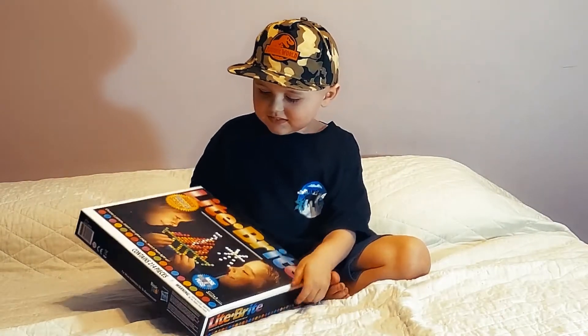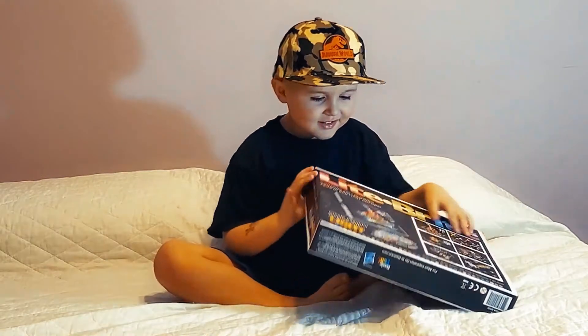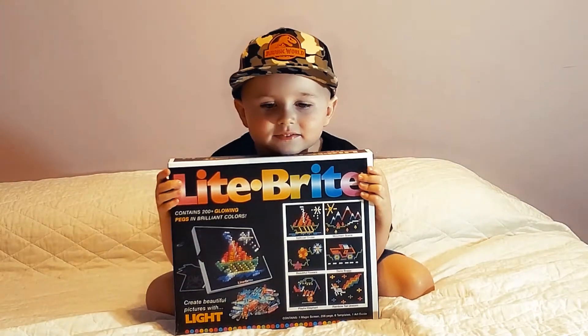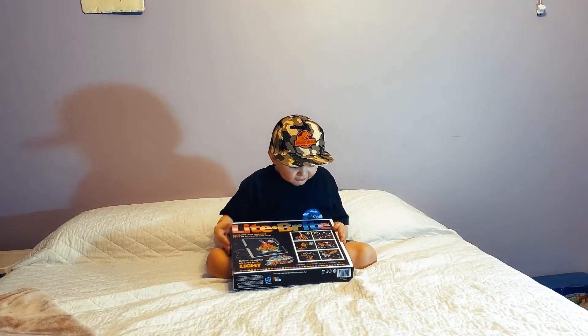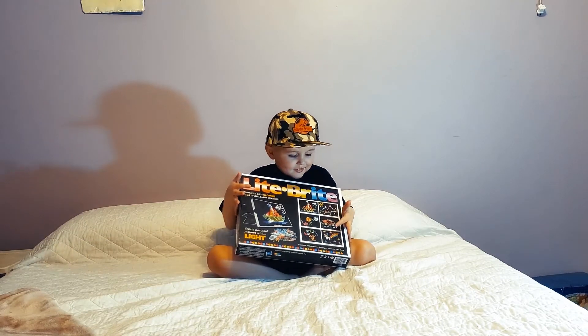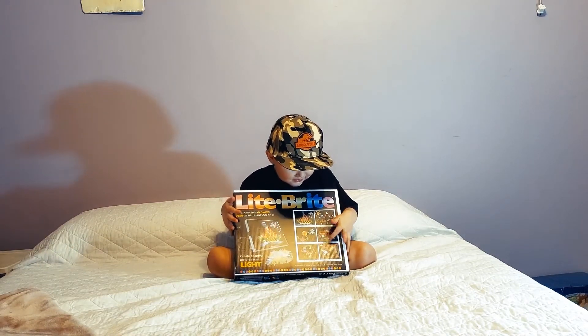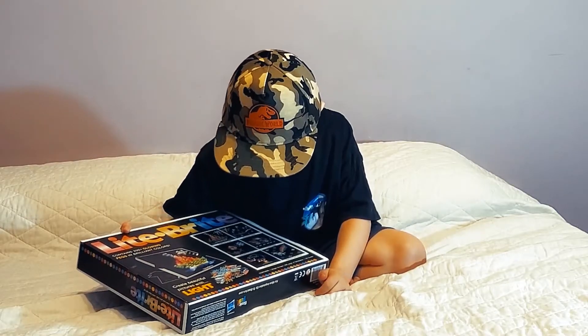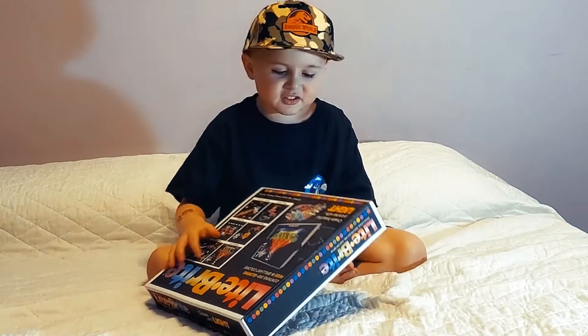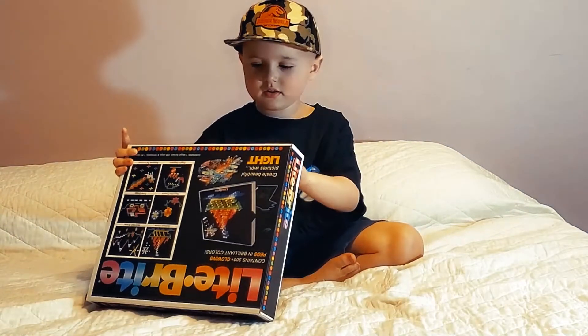Turn it around so we can see the back. Bring it right over here. Wow, which one do you want to make? Do you know which one is my favorite? We're going to make the car. It's actually called a monster truck. A monster truck. There's batteries — so it needs batteries.